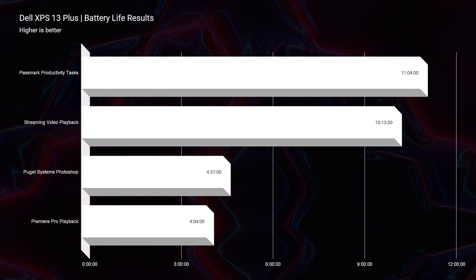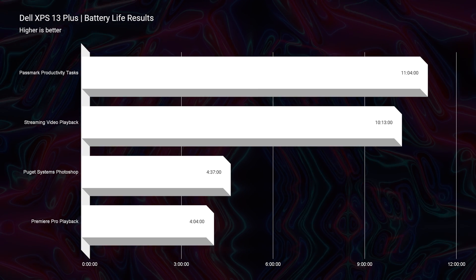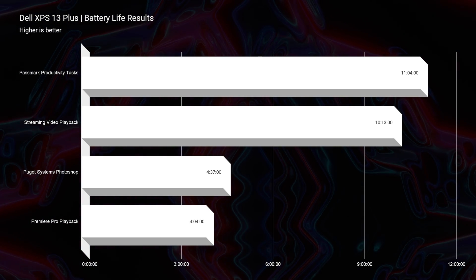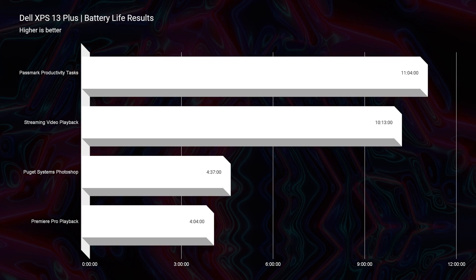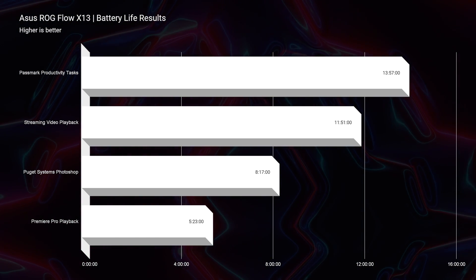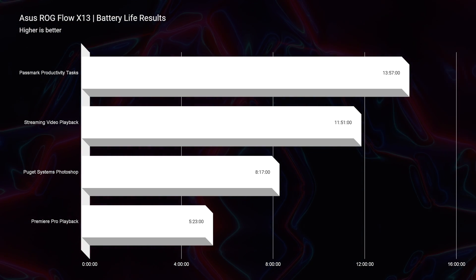When you have that battery life, you're running only on the CPU — you're not running the GPU. It's on what's called eco mode inside of the X13. So you're not getting the full GPU performance. Just keep that in mind.